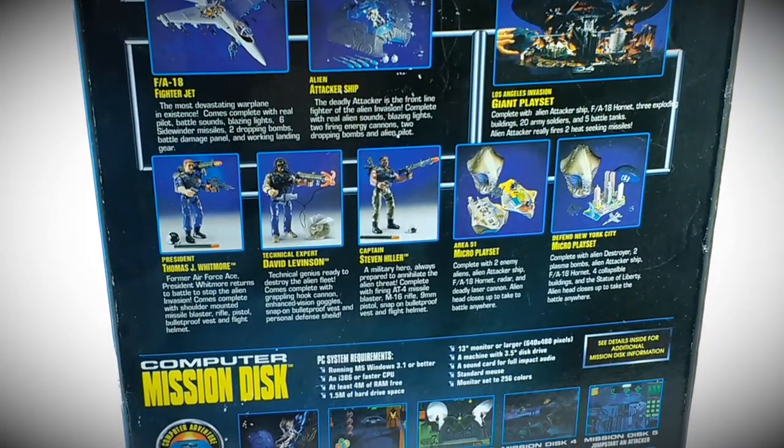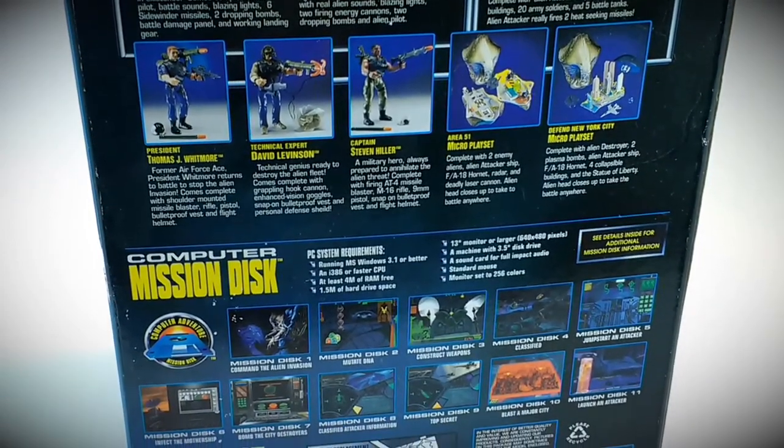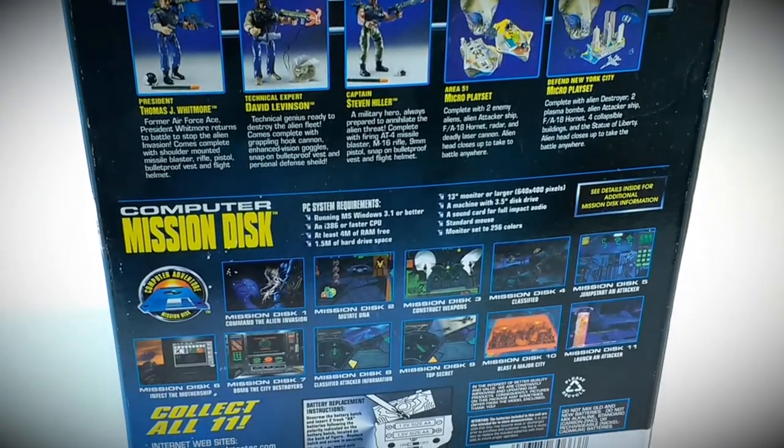This item's definitely on the creepy scale, but so is the alien in the movie, so the toy doesn't let you down on those details.